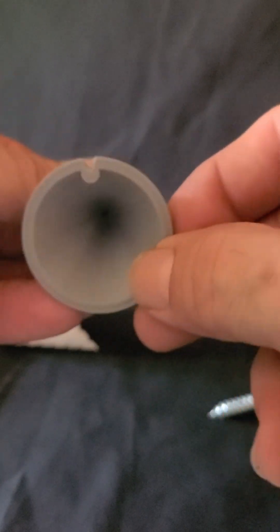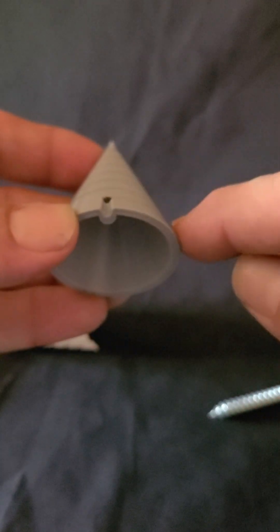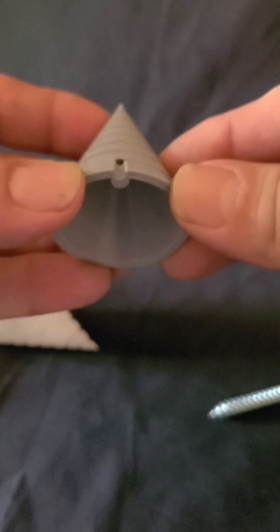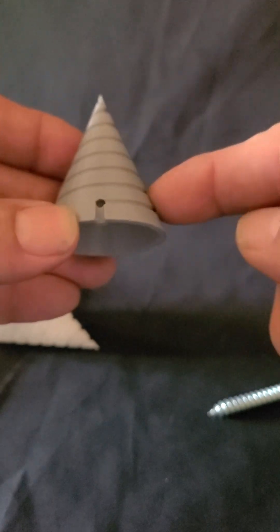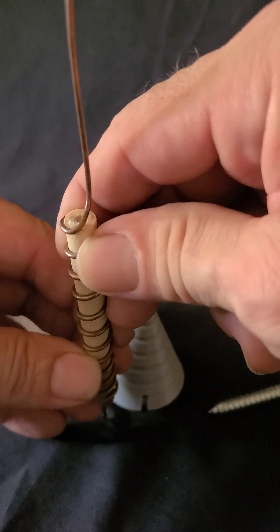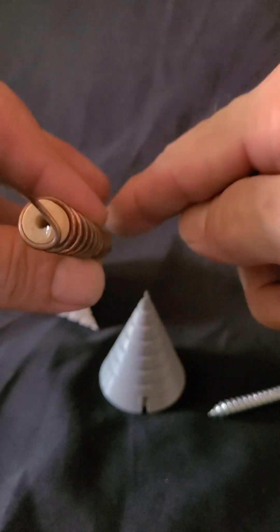Clockwise. Always start at the end closest to you and look at which way the spiral is going as it travels away from you. That's how you determine clockwise and counterclockwise — always. Forget about looking from above, starting at the bottom as counterclockwise or starting at the top going down as clockwise. Forget about all that — it's too confusing. Always remember: start at the end closest to you, which way does the spiral go as it travels away from you? Same thing if it's in the pot — the end closest to you, which way does the spiral go as it travels away from you?